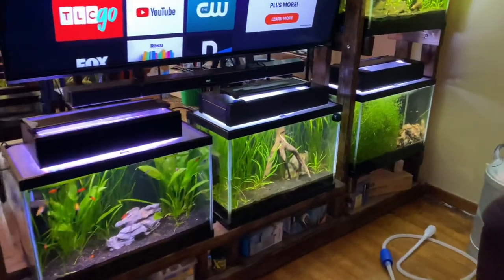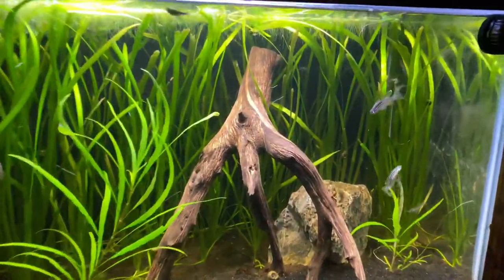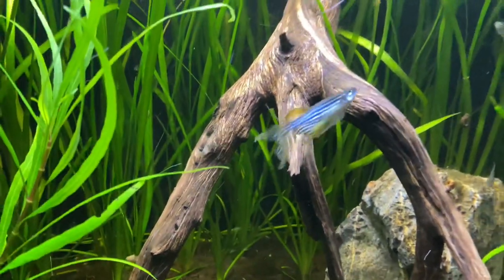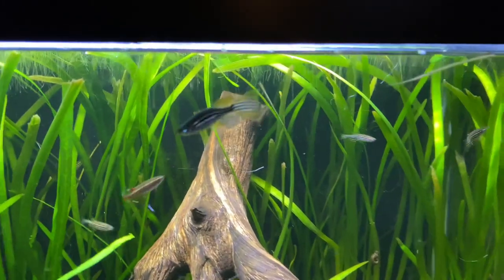Welcome to my humble abode. This is my household — actually, it's a house that I bought with the idea of turning it into a fish store while I live here. That's pretty crazy, I know. I'm living here as I try to turn this house into a fish store. But anyway, back to topic.